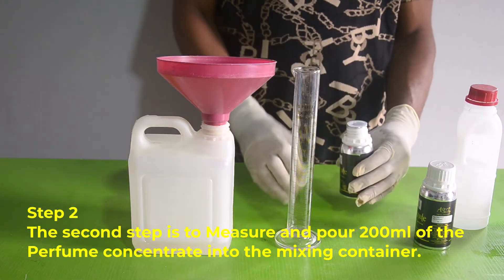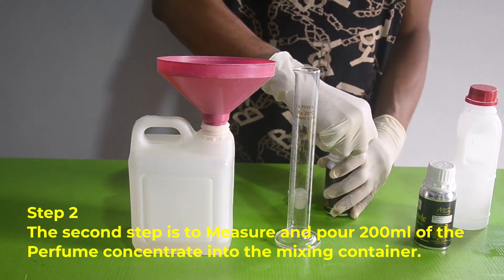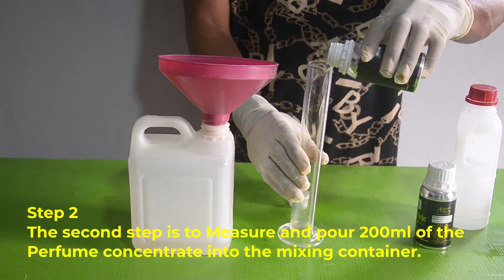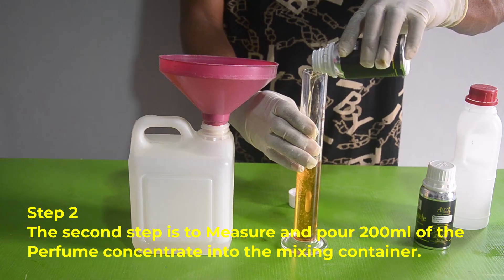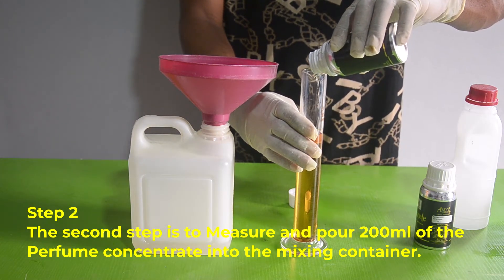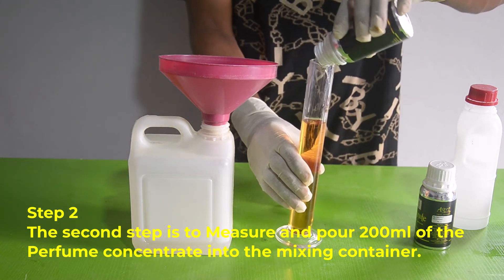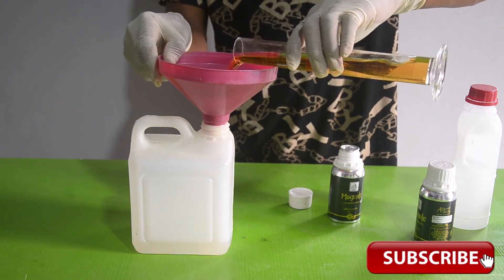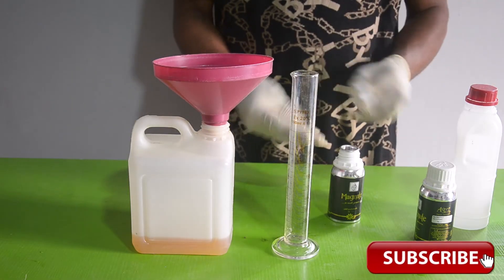Step number two: measure and pour 200ml of the perfume concentrate into the mixing container.